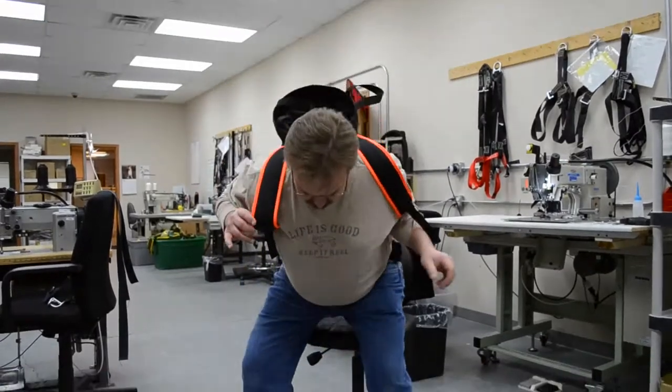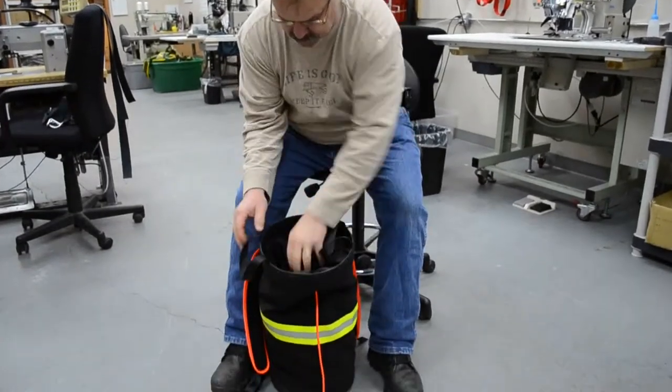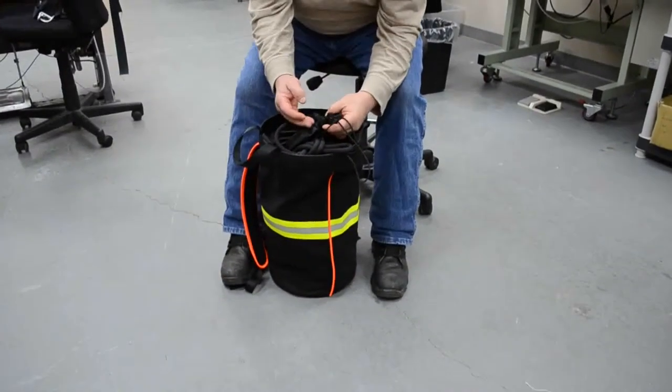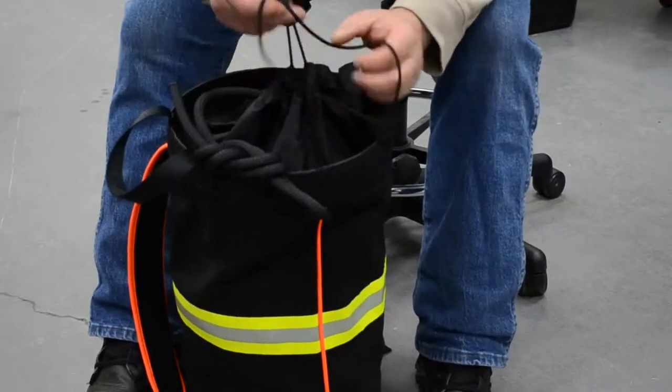A nice feature about this is it has an enclosed keeper pouch so that the rope is not going to be coming out, and it helps keep the moisture and water out.